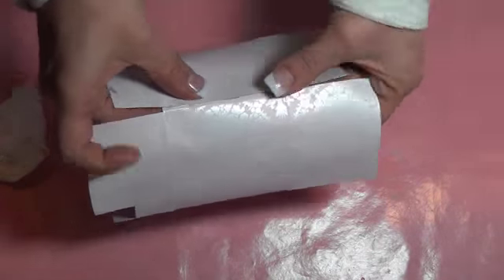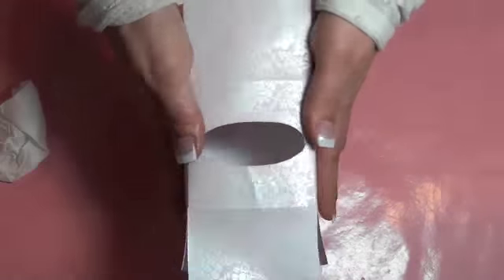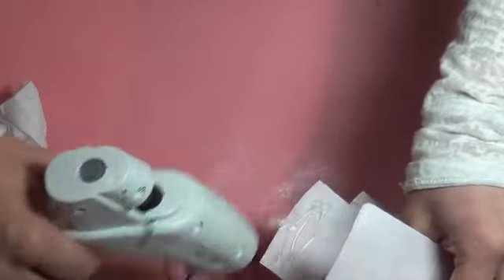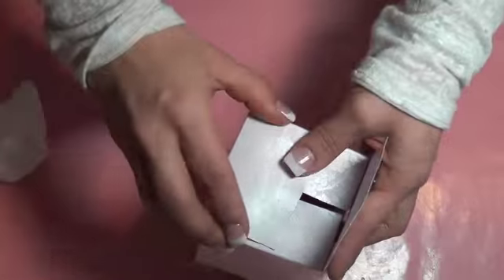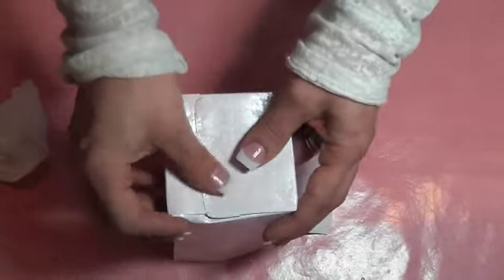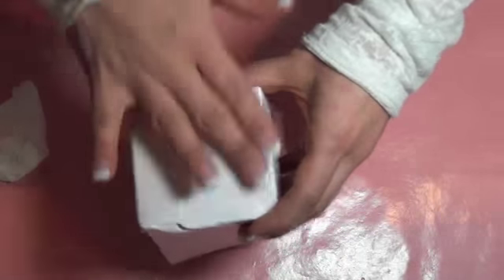I can now start assembling my box. I like to use a hot glue gun, but you can use double-sided sticky tape, red tape, whatever you want. Since this box is probably going to be used a lot, you want to make sure you're using something that's really going to stick and not fall apart on you.